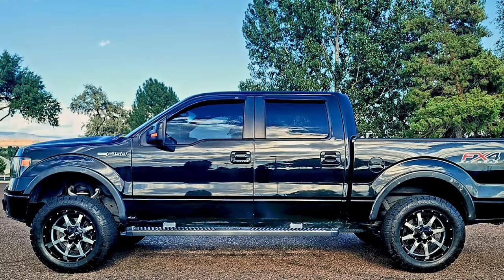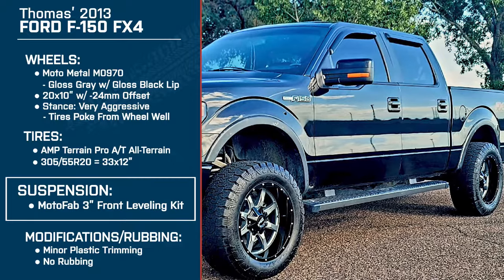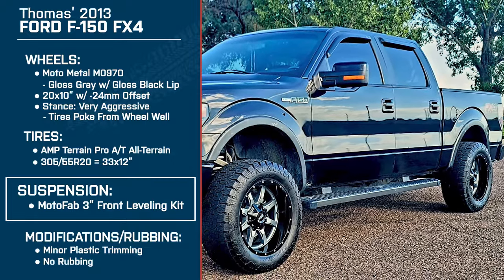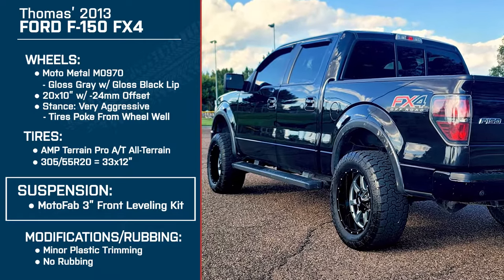Depending on how much you tow, I don't think the blocks are necessary. You have pretty much stock suspension otherwise, just with that puck in it. Did you notice any difference in the ride quality compared to stock? A little bit, yes — it's a little bit stiffer. It really doesn't bother me too bad. Any leveled truck, you're going to feel a stiffer suspension. It never really bothered me, and even then it's not that bad.